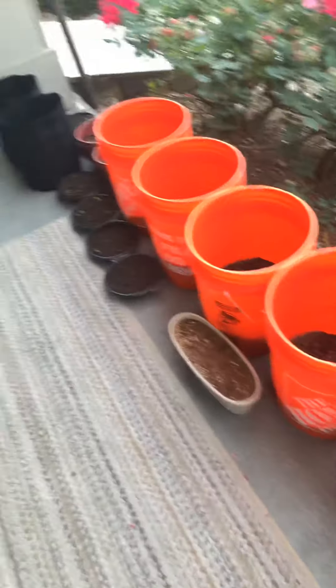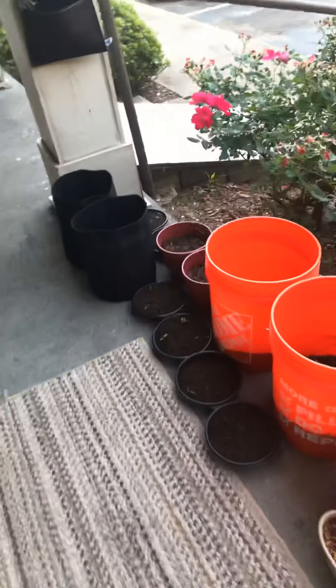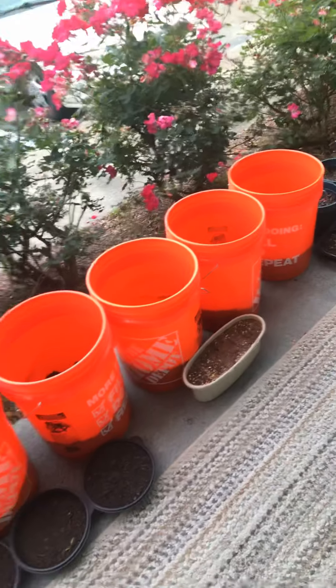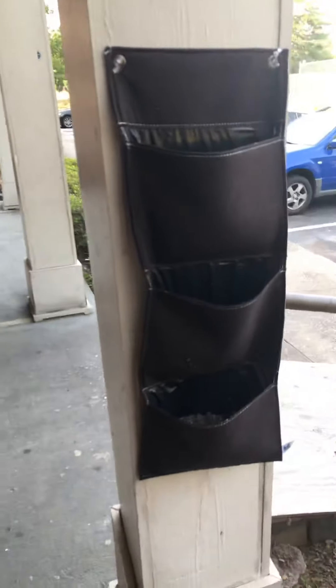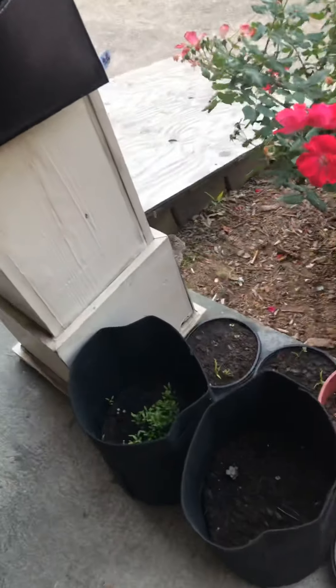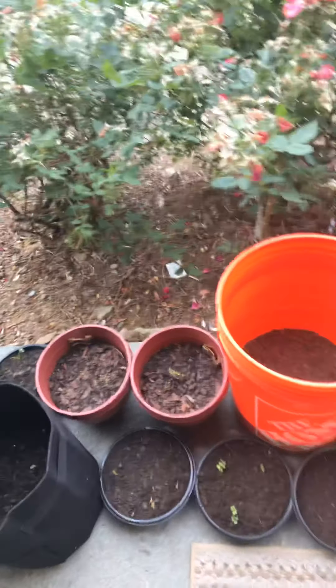I uploaded this garden video to YouTube because they kept cutting off my video when I was planting and germinating seeds yesterday.